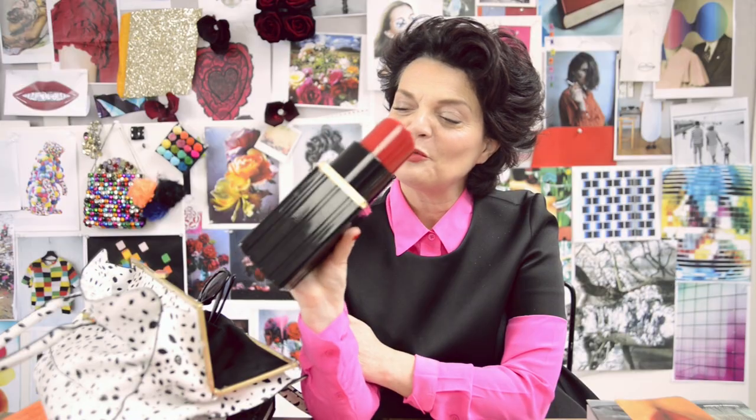I want to give you a preview of the lipstick clutch that I've done. You can't buy this yet, but it's just too good to resist — this is a giant lipstick clutch.